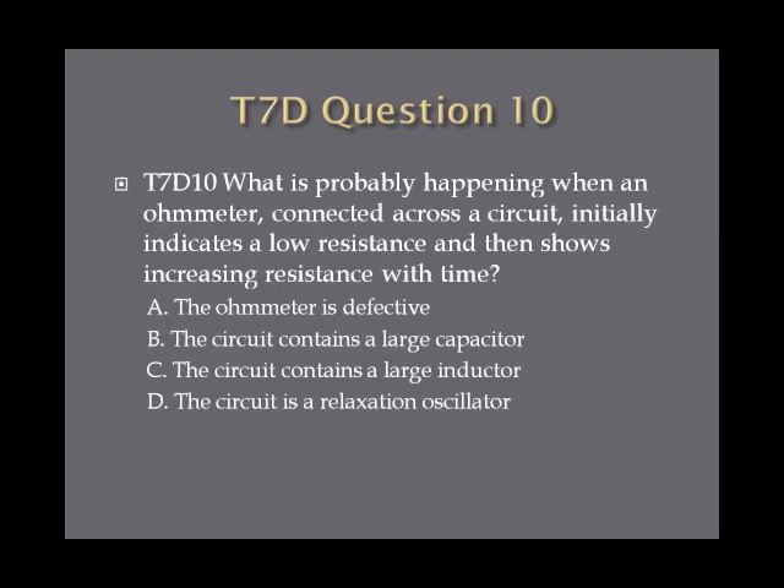Question 10: What is probably happening when an ohmmeter connected across a circuit initially indicates a low resistance and then shows increasing resistance with time? A, the ohmmeter is defective. B, the circuit contains a large capacitor. C, the circuit contains a large inductor. Or D, the circuit is a relaxation oscillator.